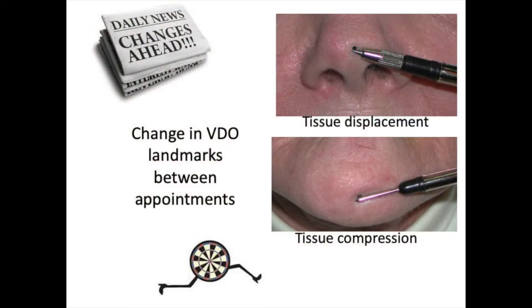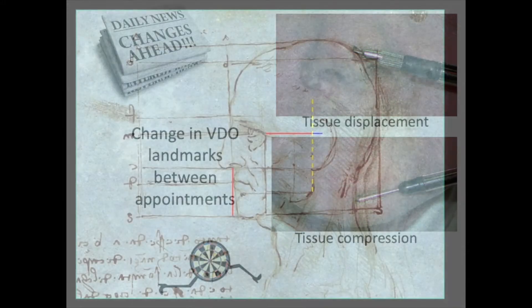The problem is that the tissue gets displaced and those dots disappear between appointments. So we need something that has a little more stability and repeatability in terms of getting vertical dimension.